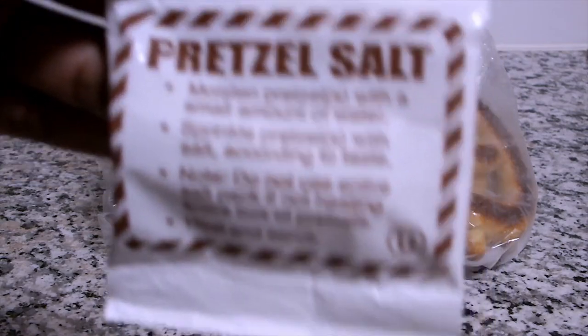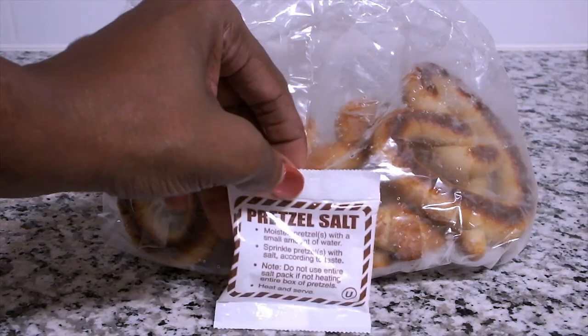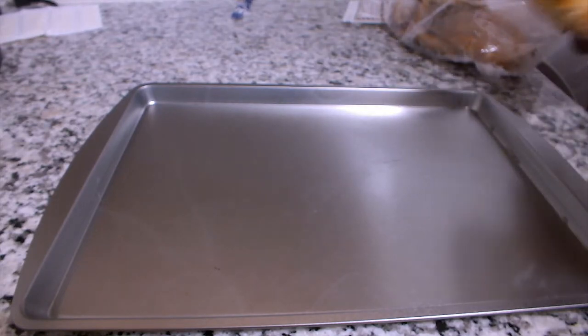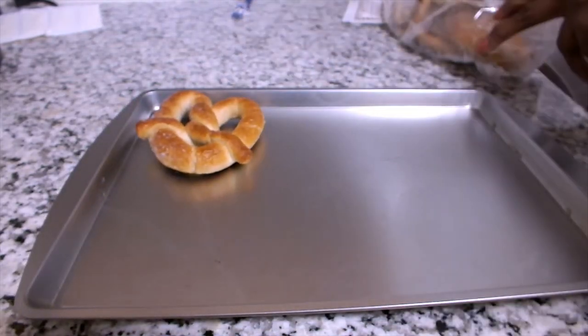I am a little disappointed because they did not include the powdered sugar glaze. I am choosing the first option which is baking, so I'm going to preheat my oven at 425°F and place my frozen pretzels on an ungreased baking sheet.